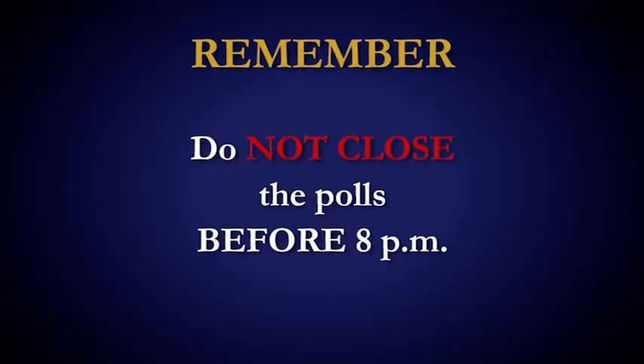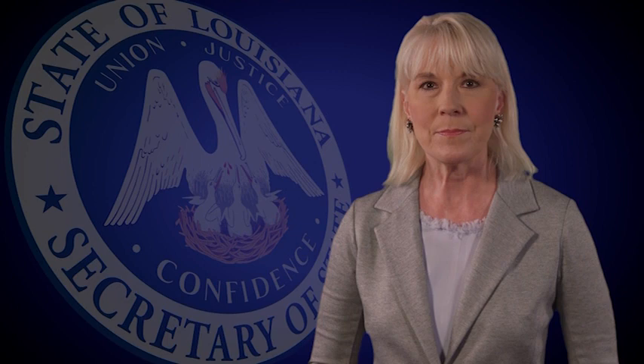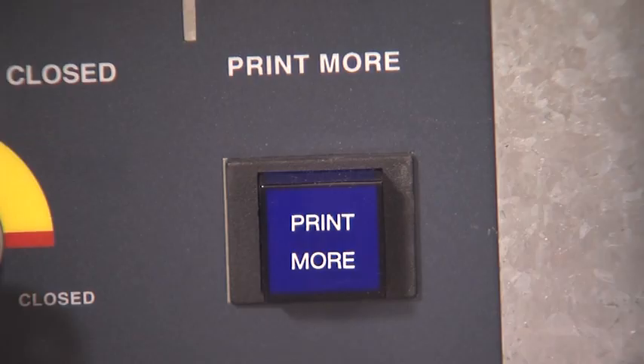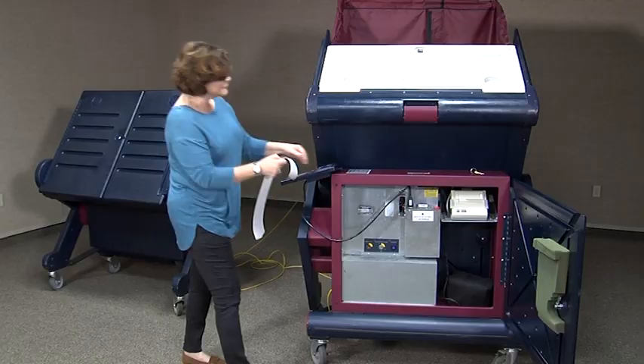If this happens, call the clerk immediately. The zero proof report and closing the back of the machine. After opening the polls, one copy of the official election zero proof report will automatically begin printing. If the clerk of court requires more than one copy, you must print these now by pressing the print more button. Remove the zero proof report and review to verify that the time and the serial number of the voting machine are correct. Compare the protective counter to the number on the lower left-hand corner of the operator panel screen. Make sure the public counter is zero.